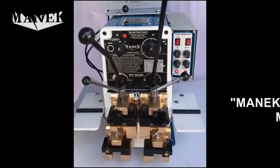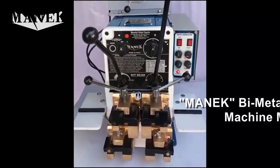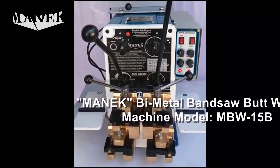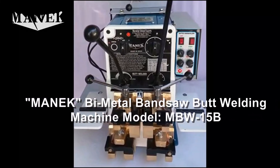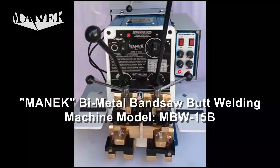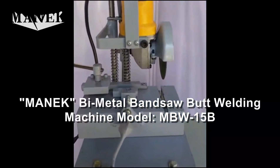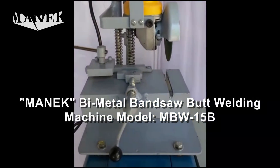This is a 15kVA biometal blade butt welder. On this you can weld up to 41mm wide biometal blades. This one over here is a blade cutting attachment.